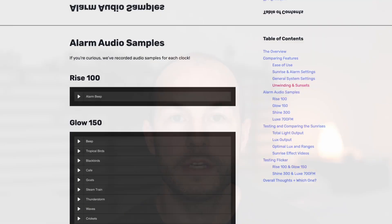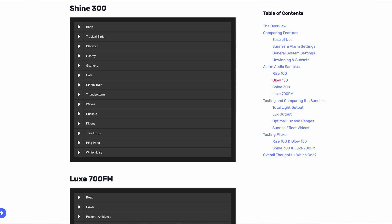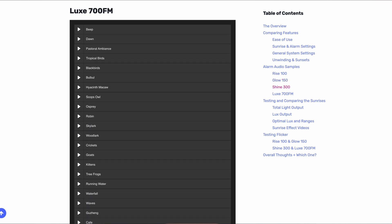Speaking of audio, I don't recommend using an audible alarm with a sunrise alarm clock — the purpose is, after all, to wake up naturally with light. However, if you're curious, we did record all of the audible alarms for these clocks, which you can find in the article linked in the description below.